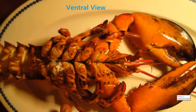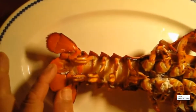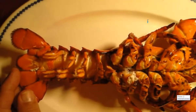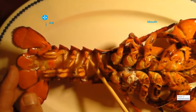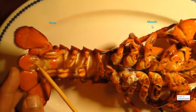Lobsters are very opportunistic, but they prefer live food. You can see that he has a mouth, and when he eats, he has a full digestive tract. He has a stomach, he has an intestine, and it goes all the way through the abdomen — this is the abdomen — all the way to the anus.